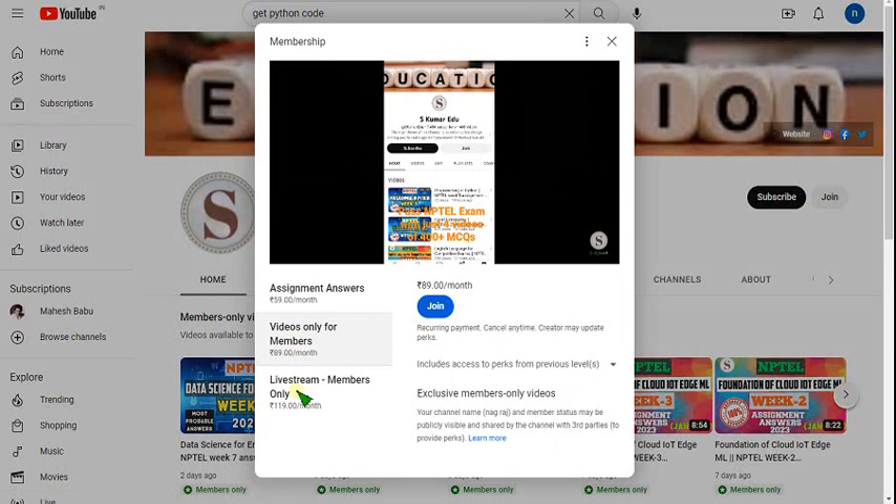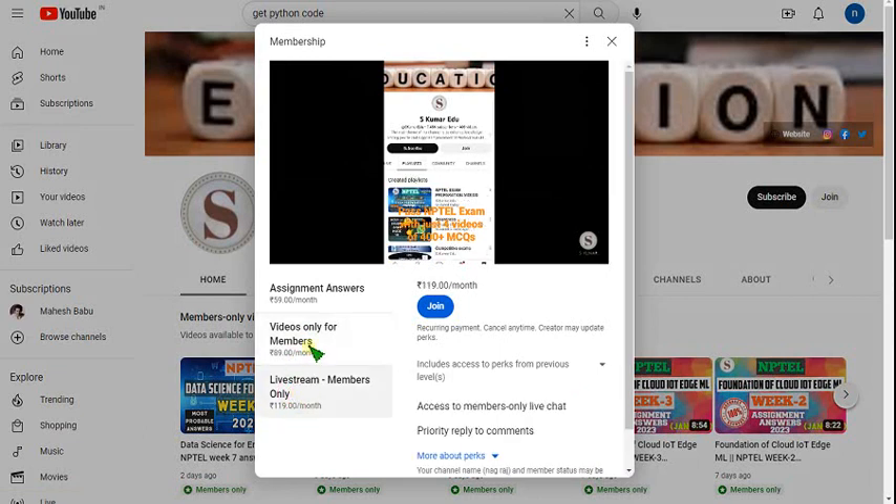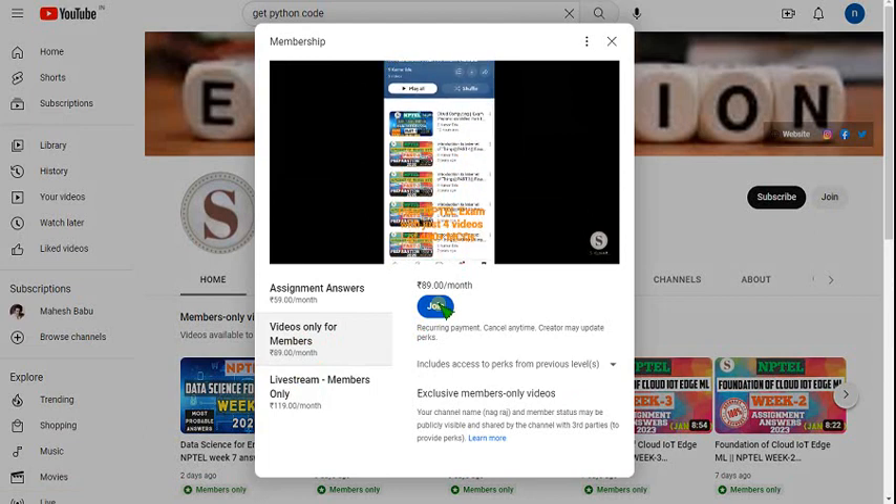If I upload any live videos, you can get those with the 119 pack. If you want only recorded videos, click on the 89 pack and click the join button. Then make payment using UPI, Paytm, credit card, or debit card — anything is valid.